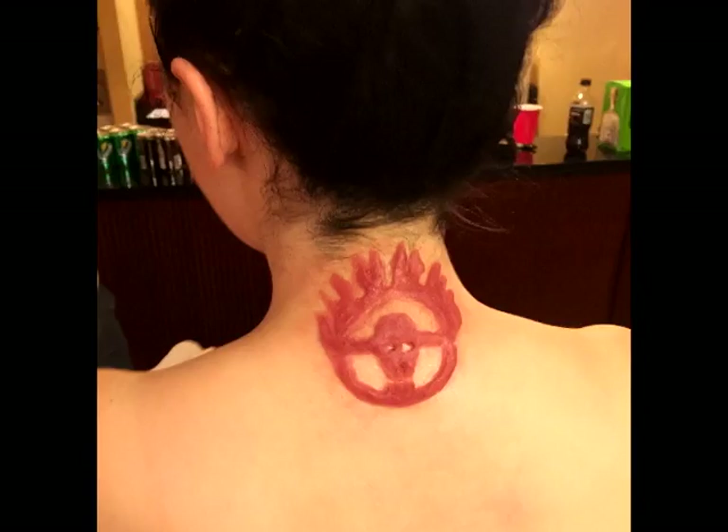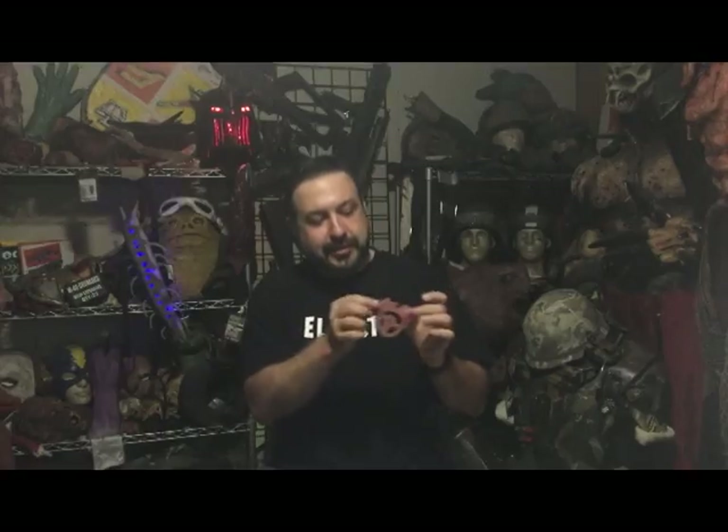We're going to show you today how to make the Warboy brand. This is a silicone appliance. It's not too hard to make. It's a 201 lesson because we're going to be using silicone, which is a little bit weirder and a little harder to get.